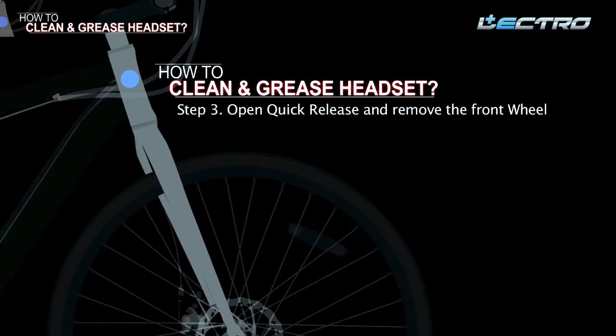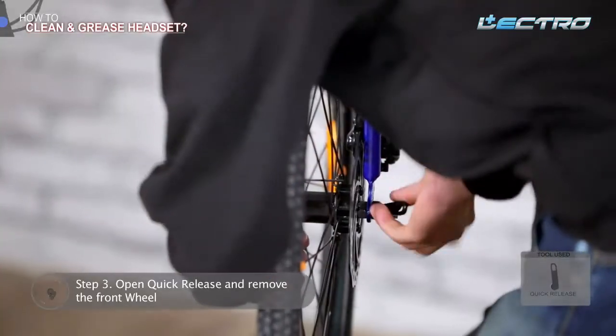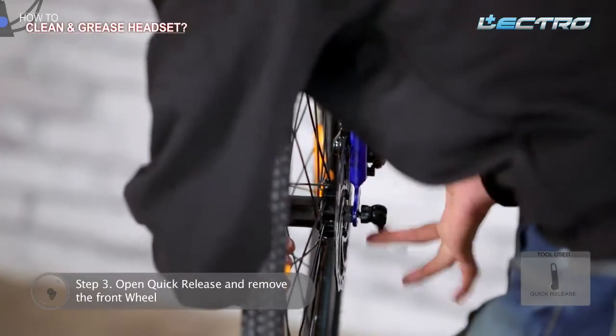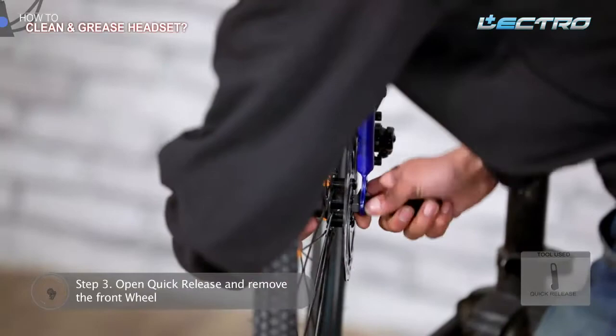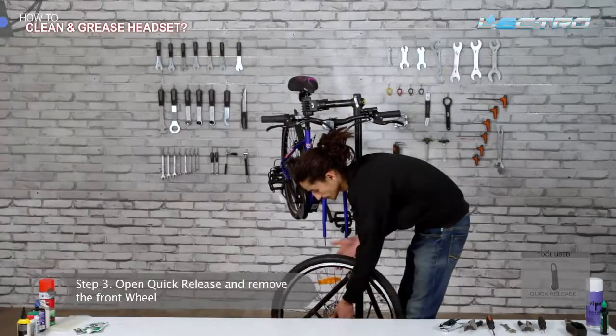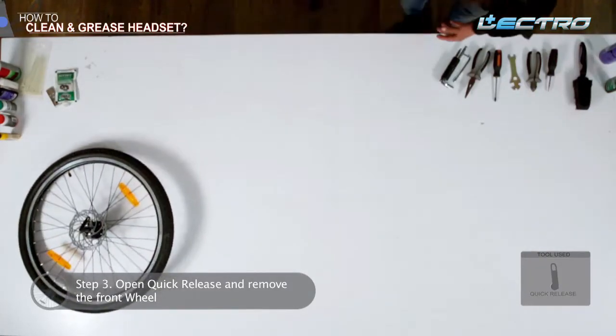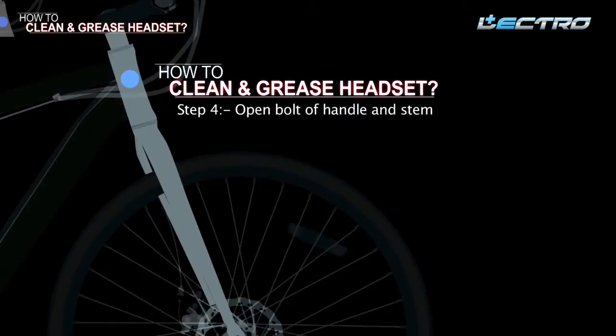Step 3: Open the quick release and remove the front wheel. Open your QR lever and unscrew the nut until there is enough room to remove the wheel from the fork. Lift the front of the bike and remove the wheel. Step 4: Open the bolt of the handle and stem.